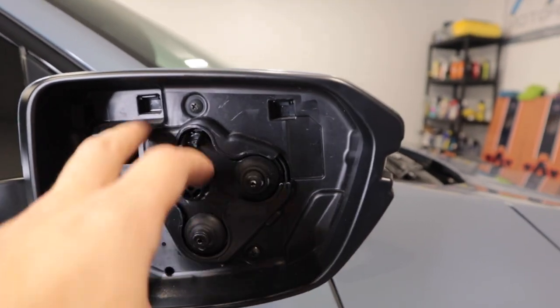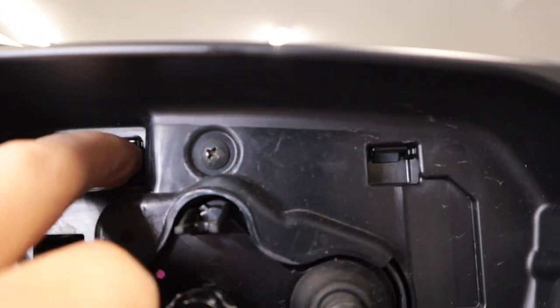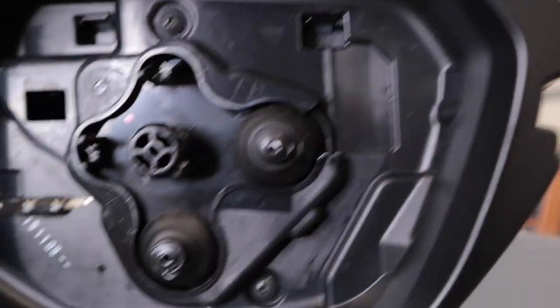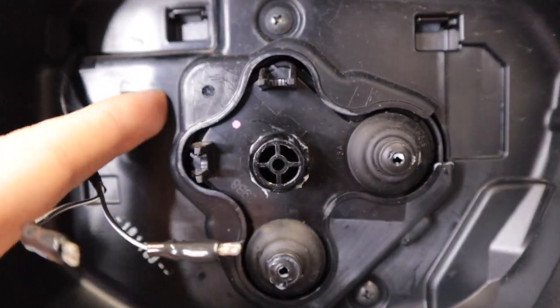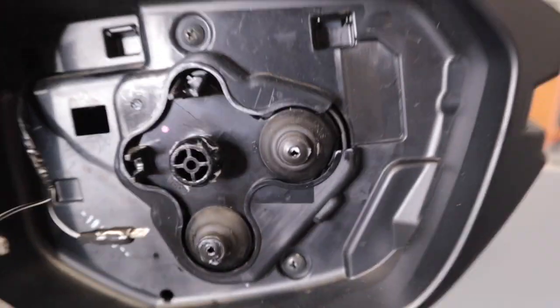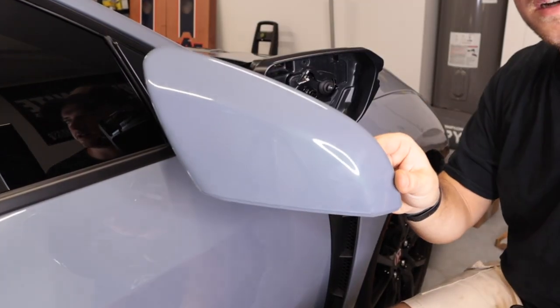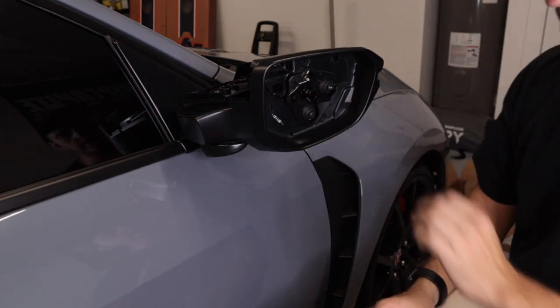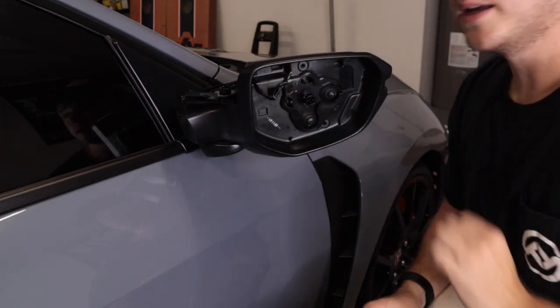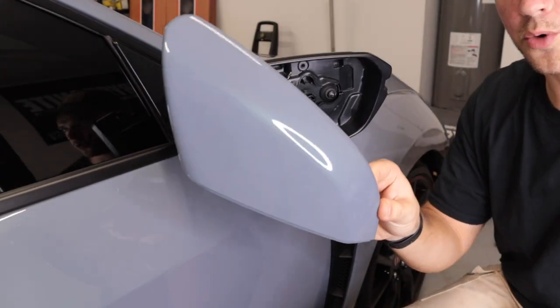Next piece to the puzzle — you're going to take a flathead screwdriver. If you can see right there, there's a little plastic tab there, plastic tab there, and then on this one there's a tab way in the back. You're going to kind of angle and then push that up, and this cap should come off the mirror. Finally got the mirror cap off. That third tab I was telling you about right here — that is a pain in the rear. So have some patience. That was a freaking chore.